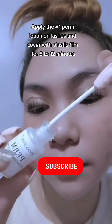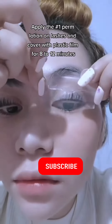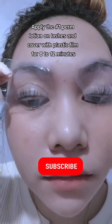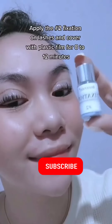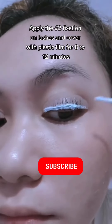Apply the number one perm lotion on lashes and cover with plastic film for 8 to 12 minutes. Then apply the number two fixation lotion on lashes and cover with plastic film for another 8 to 12 minutes.